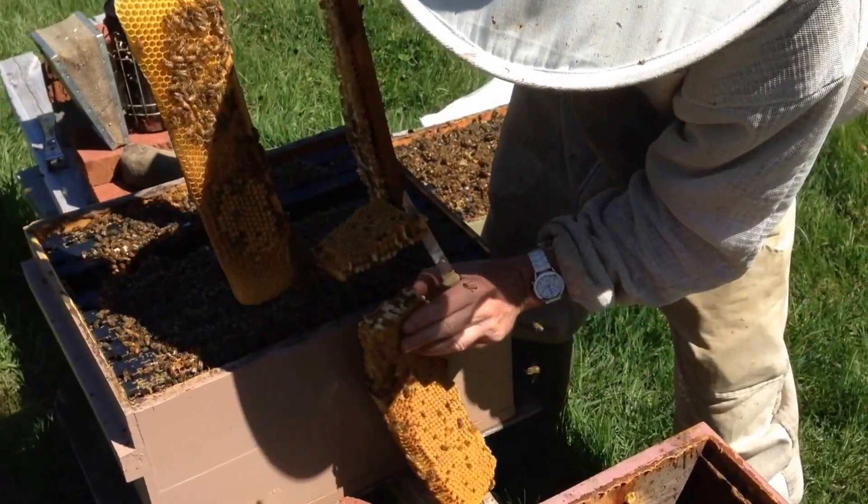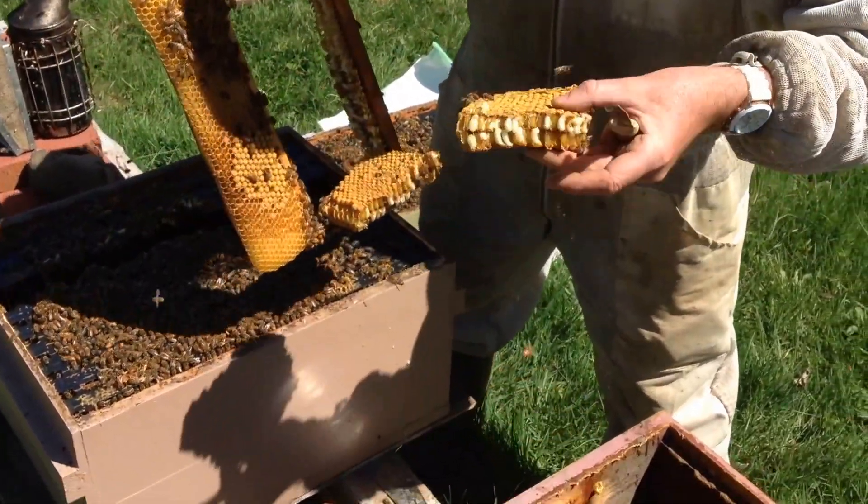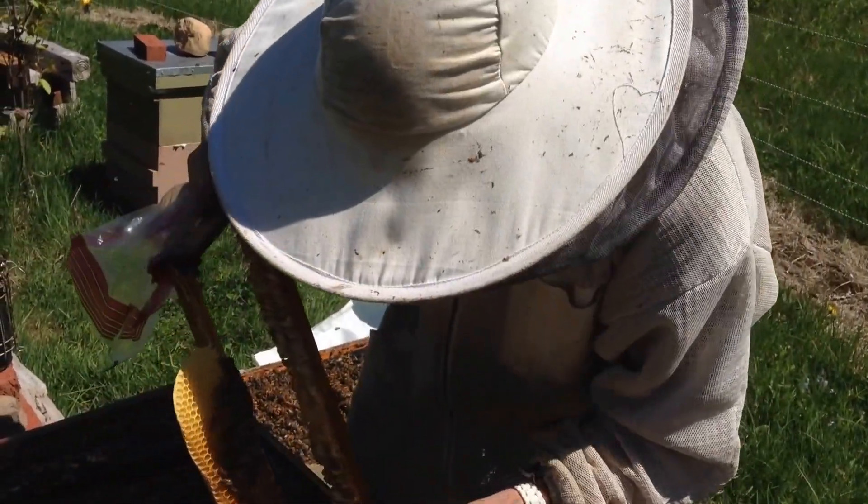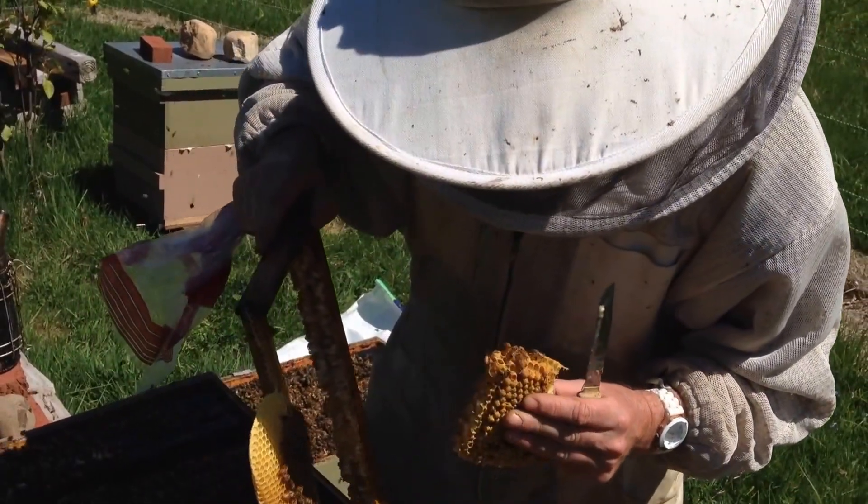Now, if you're an old-fashioned beekeeper, you can put this between two hunks of bread. But this is the 21st century and nobody has to be eating that, so I'm not going to do that.